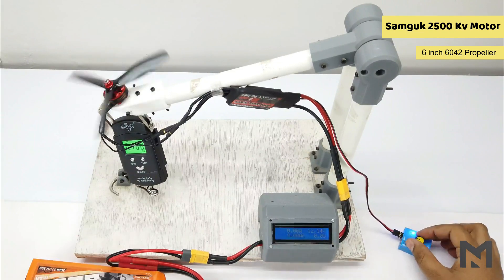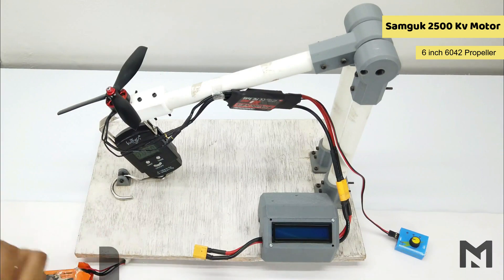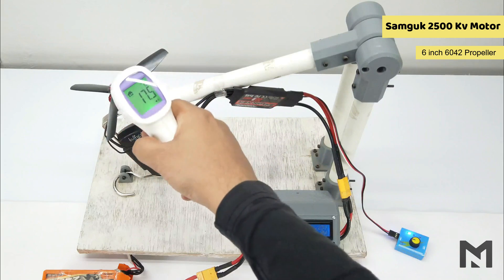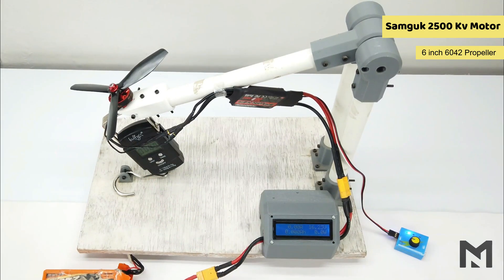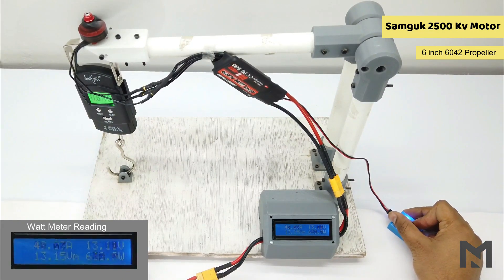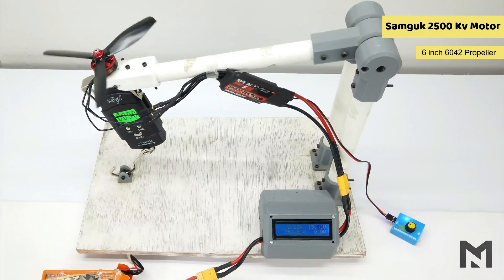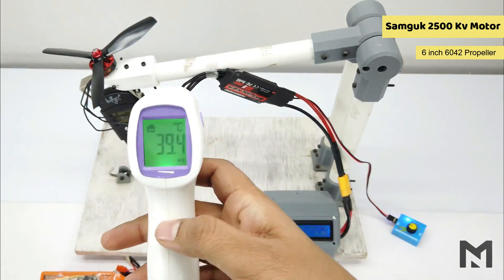With the 6-inch propeller on a 3S battery, the Samgook motor gave a maximum thrust of 755 grams. Switching to the 4S battery with an initial motor temperature of 30.5 degrees Celsius, it gave a thrust of 820 grams and the temperature reached 39.4 degrees Celsius.